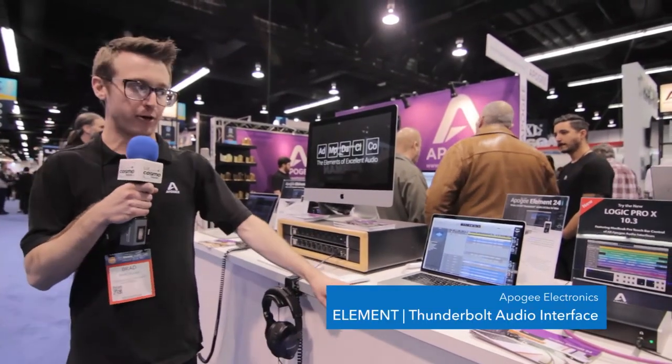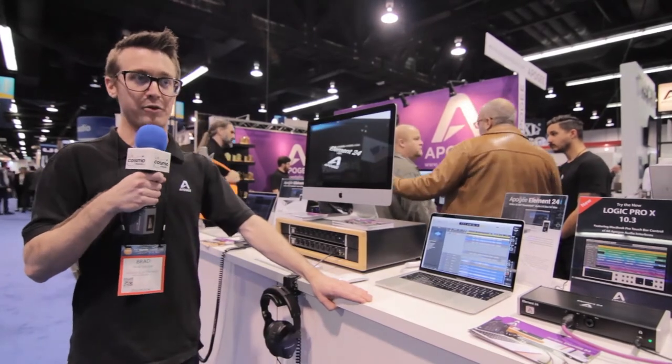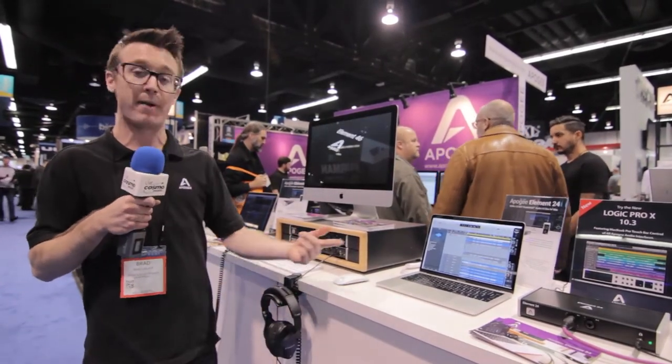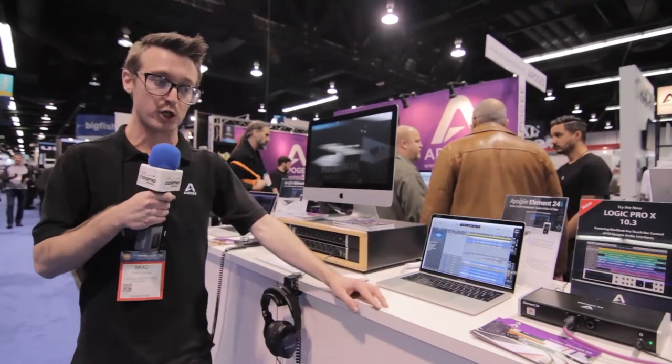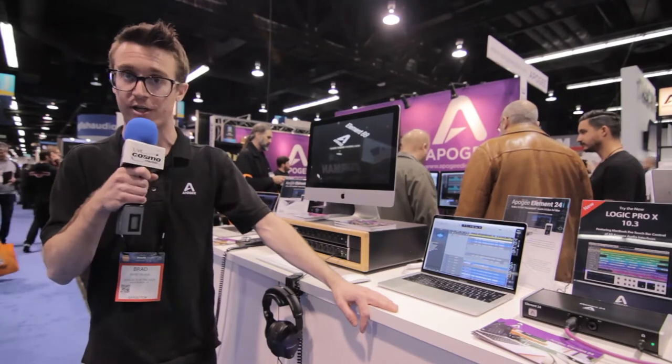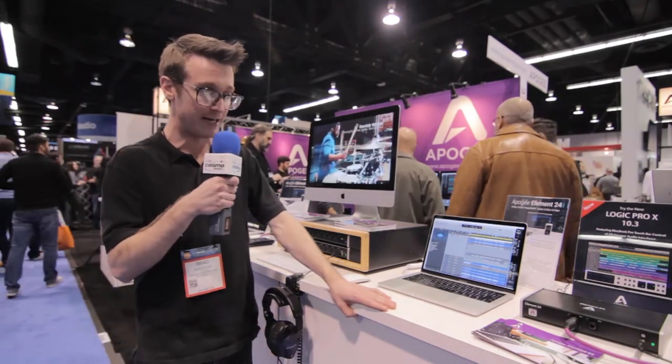The Element series, for us, is really about thinking of the most important elements of good audio — really having a solid mic preamp, solid conversion on the AD and DA stages, and a solid connection to the computer. You have all those things and everything kind of falls into place.